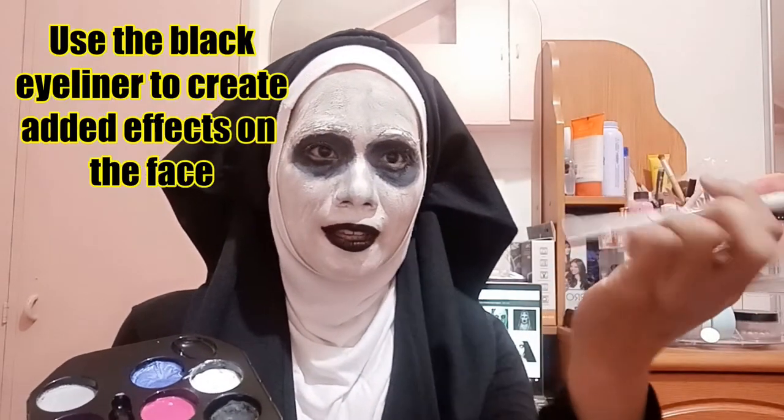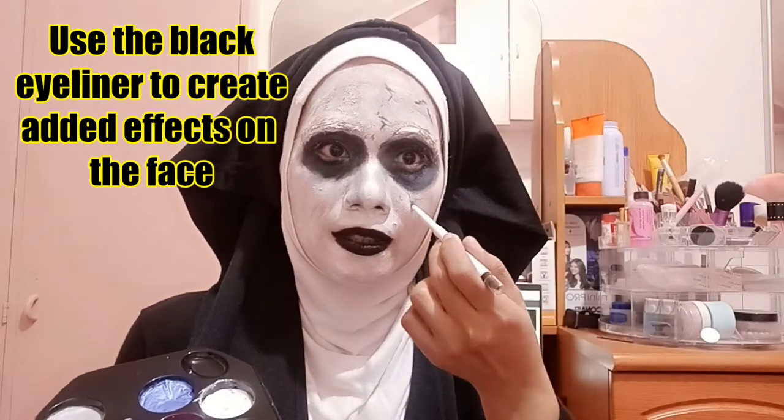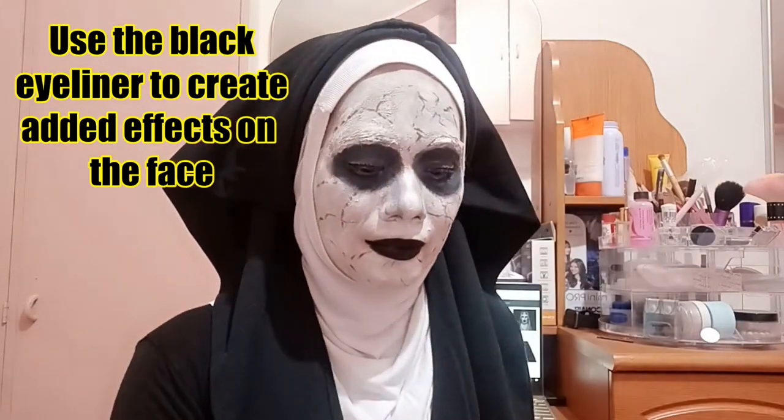I have to create some cracks on my face, so I'm going to use the eyeliner for that and just blend it later.